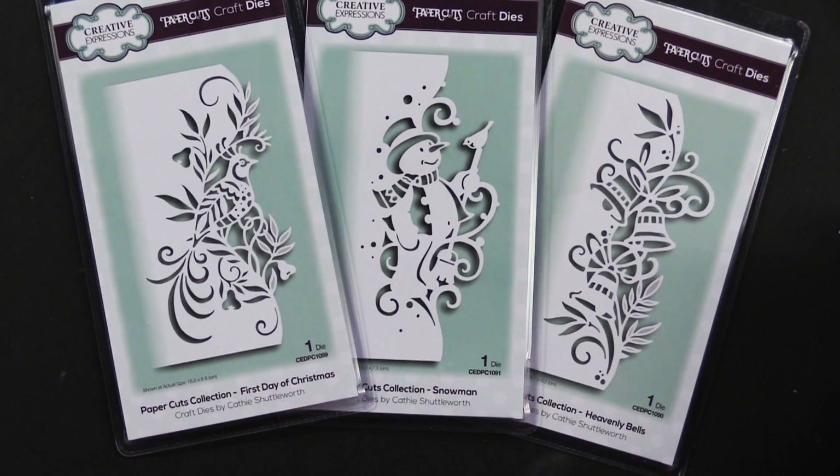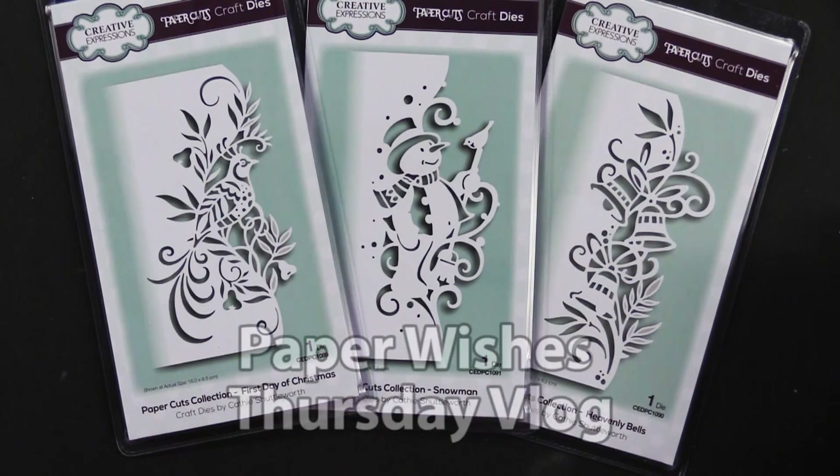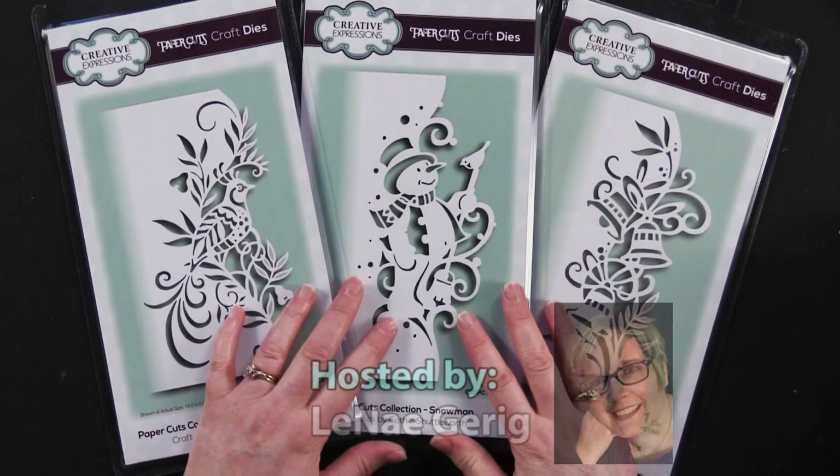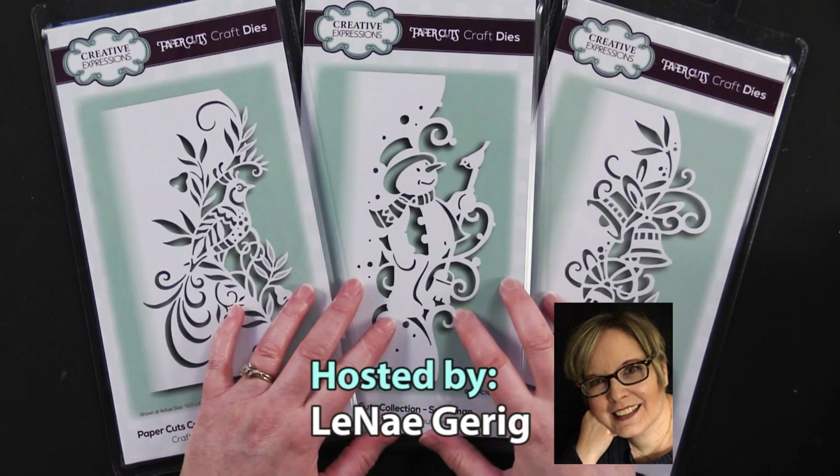Hi everybody, welcome to Paper Wishes Thursday vlog. I'm Lene Gehrig and today I'm really excited to bring you three new paper edger cutting dies from our friends at Creative Expressions.